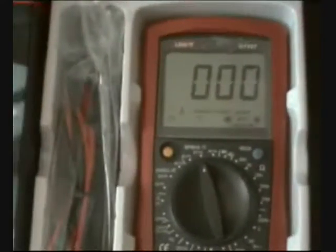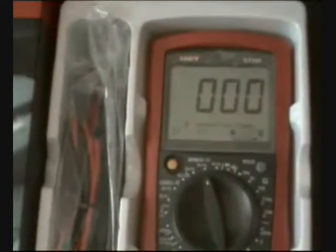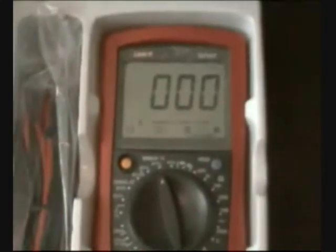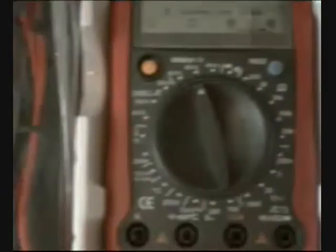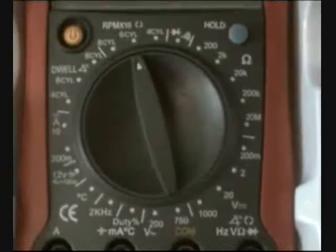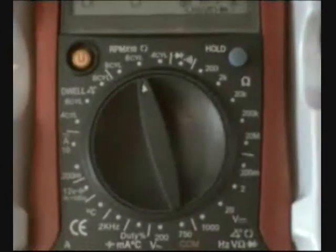DC measurement in amps, AC measurement, resistance, diode test, and continuity tests — you have here all you need for multi-purpose use around your house, your workshop, and also for testing the electricity in your car and ignition system.